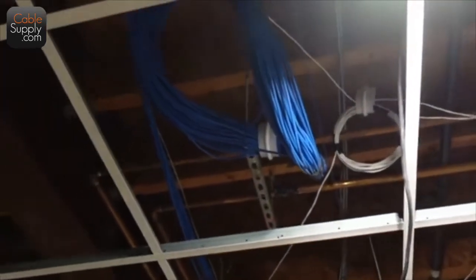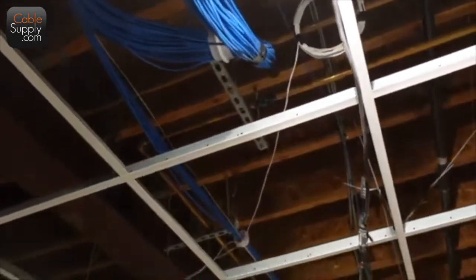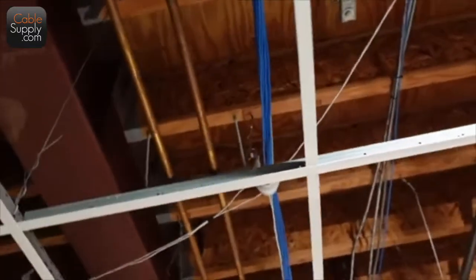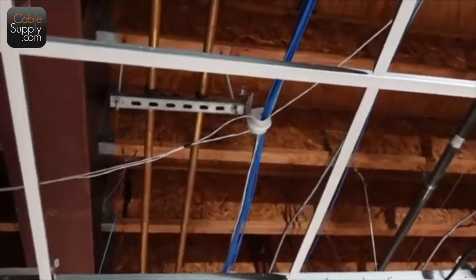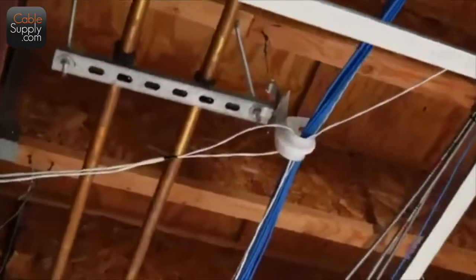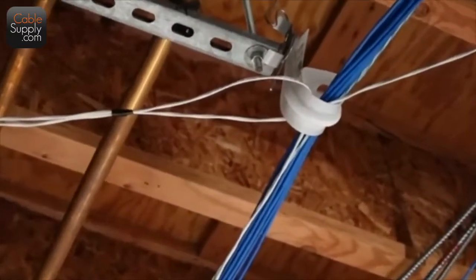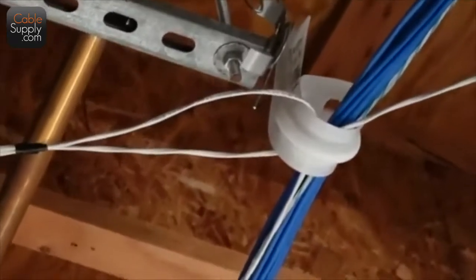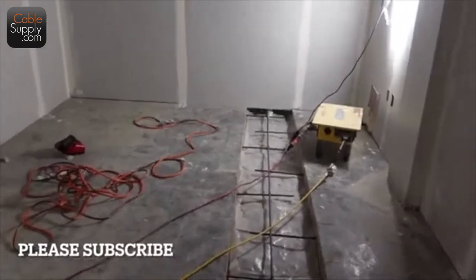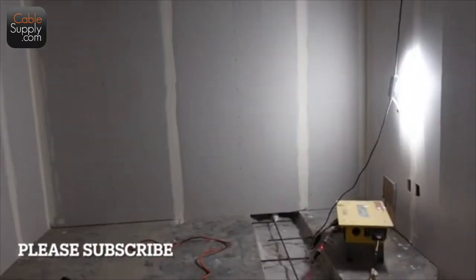Those little white cable hangers are called stiffies. They've been out for years — it's just another way to hang cables up in the ceiling. Let me get a good shot of them. I'm going to go back to the other side so you can see the next one.